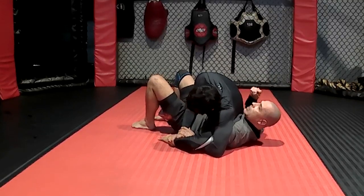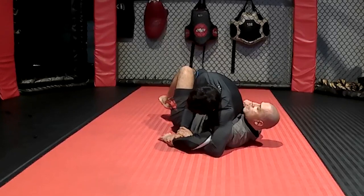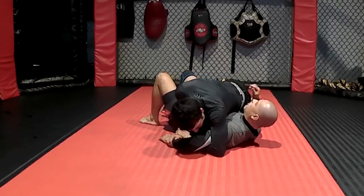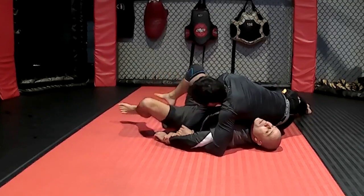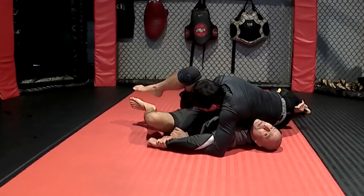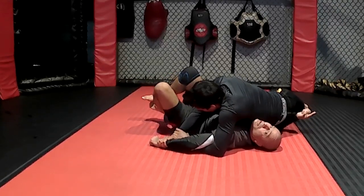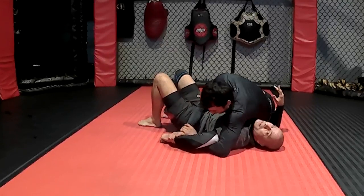Very important: we need to do this before our shoulders get pinned. If he pins my shoulder — just sits back or something like this — it becomes much harder. Why? Because I can't bring my legs when my shoulder is pinned. I'm coming into a crucifix position right now, even though he's not stepping over me.